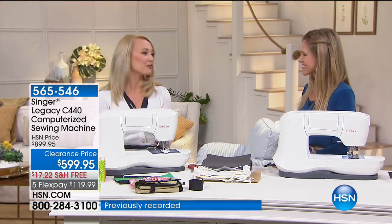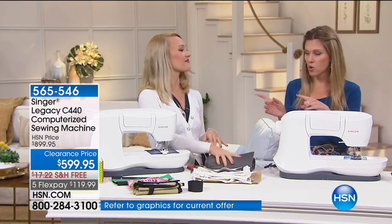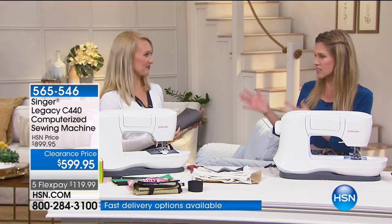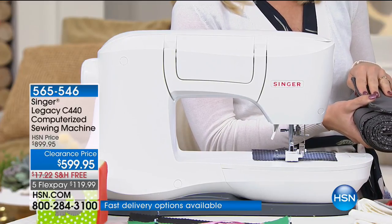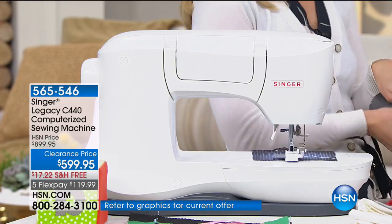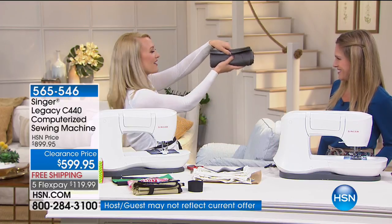Once you start sewing, you have something you want to pass down to your family. I look forward to having a machine that's going to last and be very durable forever. Over $300 off and on FlexPay, that brings your payments down to $119.99. This is an investment piece — you're going to have this for a lifetime. With an HSN credit card, your payments are $66 and change on VIP financing. Now, 200 stitches — let me show you what that visually means.